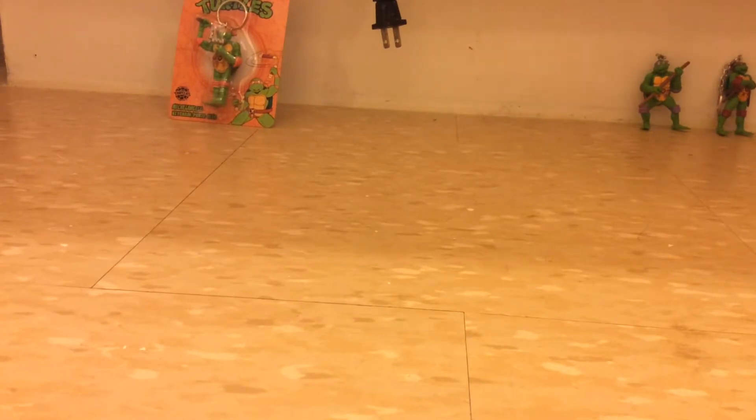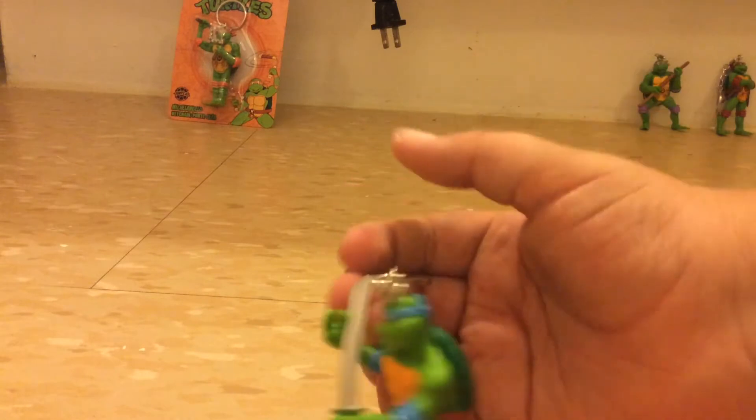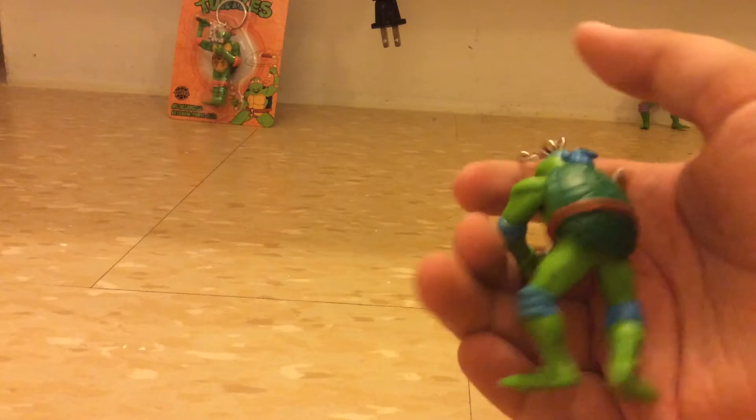That was so easy. Now here's Leo. Here's the front, here's the back.